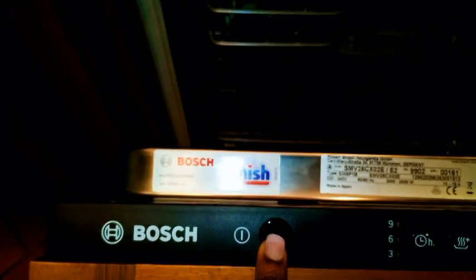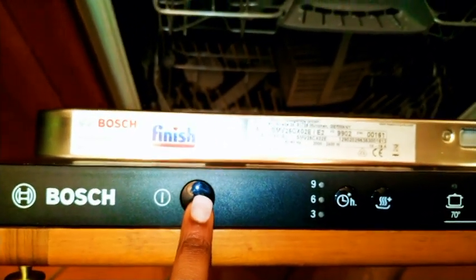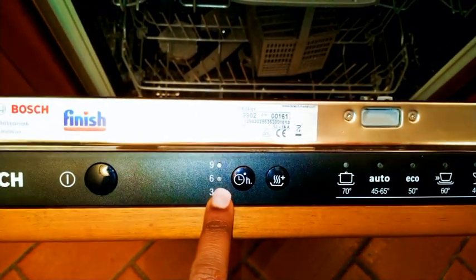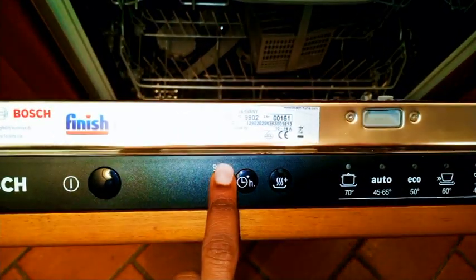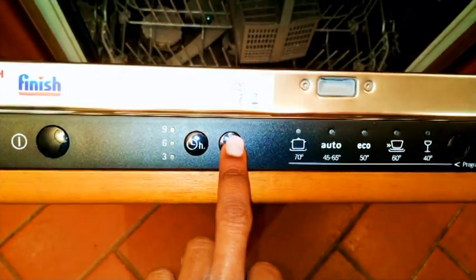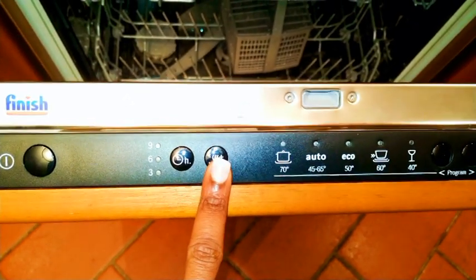This is the on and off button — obviously if you want to switch it on you click here, and if you want to switch it off you push this button. Here we have the timer, in case you don't want to wash right away. We have a nine-hour, six-hour, and three-hour delay — you set it with this timer to start after three, six, or nine hours.